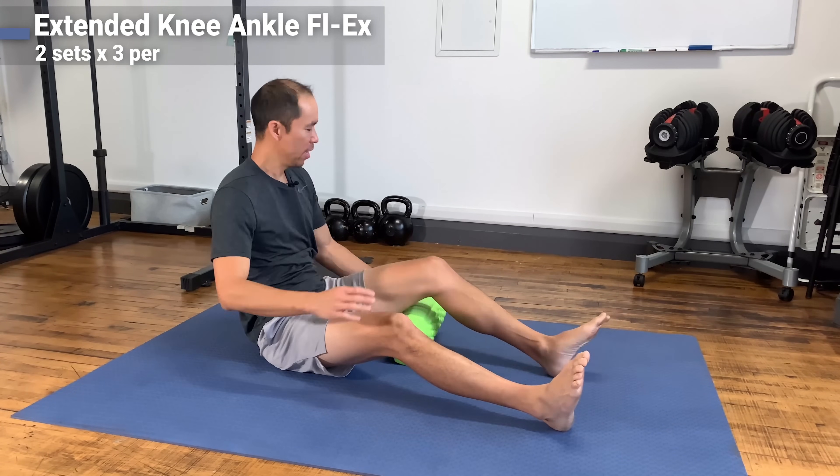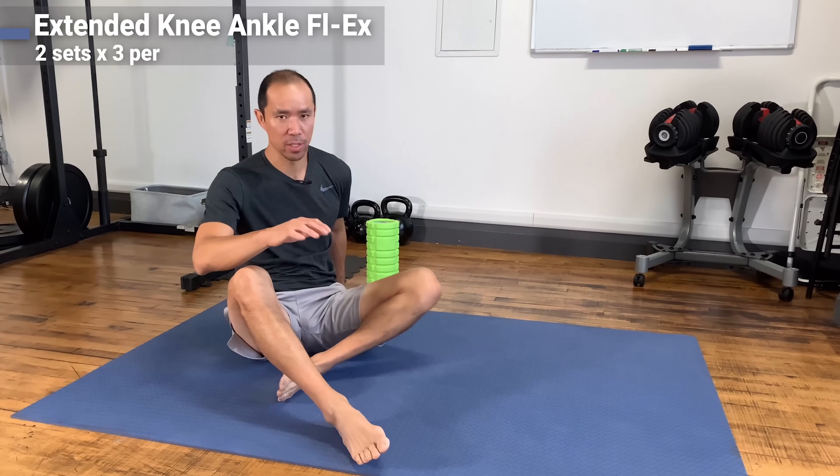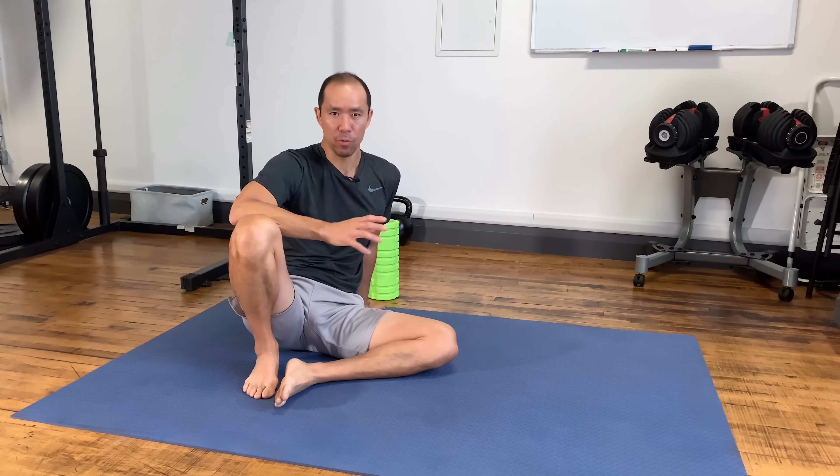This is a very precise activation exercise — getting the VMO activated first and maintaining it throughout. If you've got achy knees and there's one exercise to do, I'd recommend this one. It's almost like taking a Tylenol: it'll drop your pain level down a few notches and even get you walking straighter without a limp.